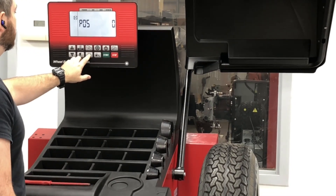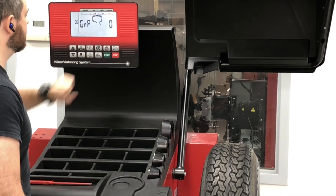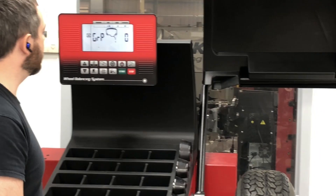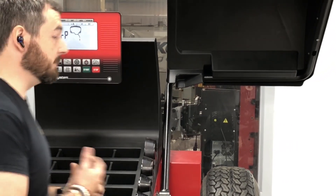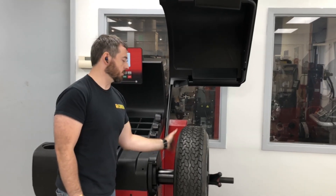I'm going to press and hold the wheel dimension key. It says GRP with a zero. It's basically telling me that it wants me to make sure that that valve stem is oriented to the machined hole, which we've already done.